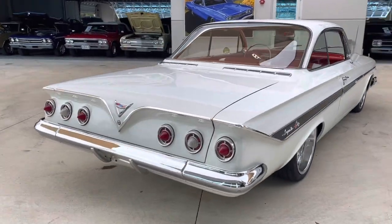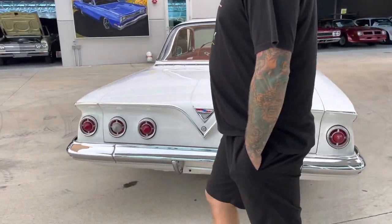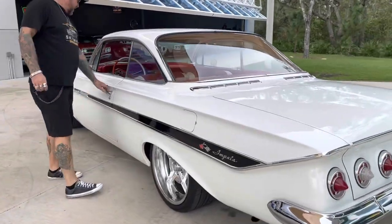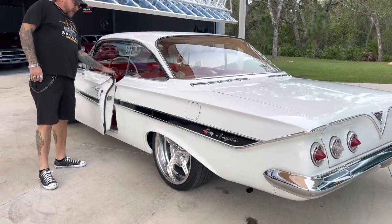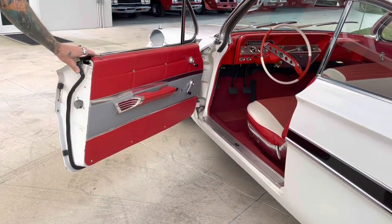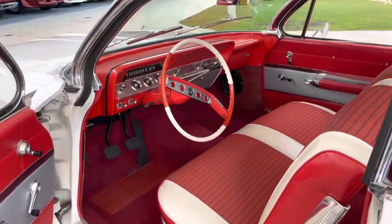The interior is original-looking — that's the word I'll use. I don't think it's the original interior, but they did a great job of showing you what it would have looked like from the factory. What's more classic than that?